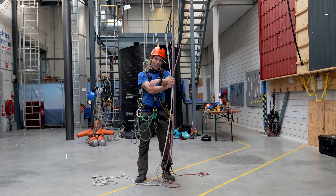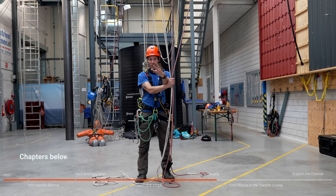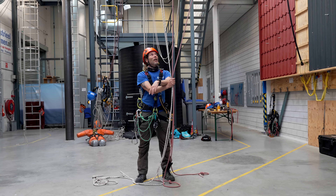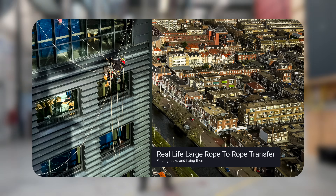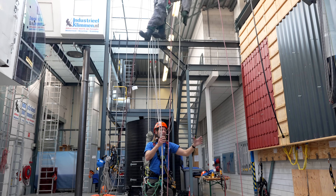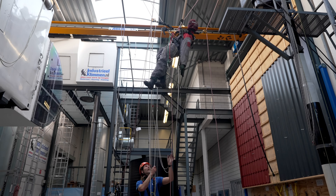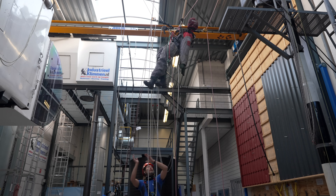We have a very often requested video. This will be the third time I film this because sometimes I don't do it properly and sometimes the microphones die, as you've heard in other videos. So what do we have today? A mid-transfer rescue — specifically a large rope-to-rope transfer. My casualty is up there, suspended in an ID on this side and his ascender on this side, moving from your left to your right.